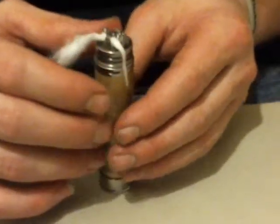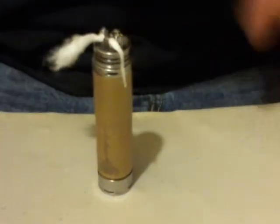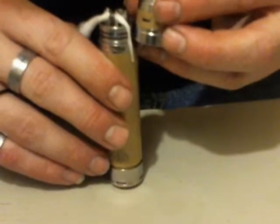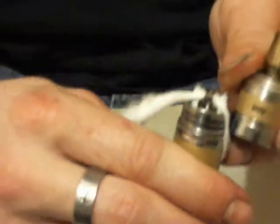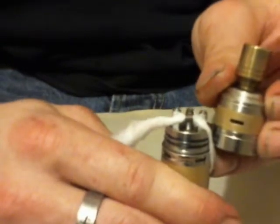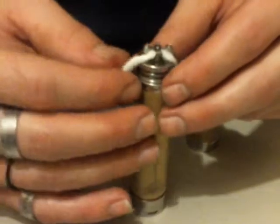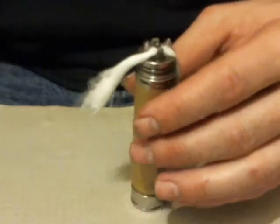Now you need to see where your air hole is going to be. Your coil should be the same level as your air hole. You can see my air hole is about the same height as my coil. I want enough cotton to go down into the reservoir.